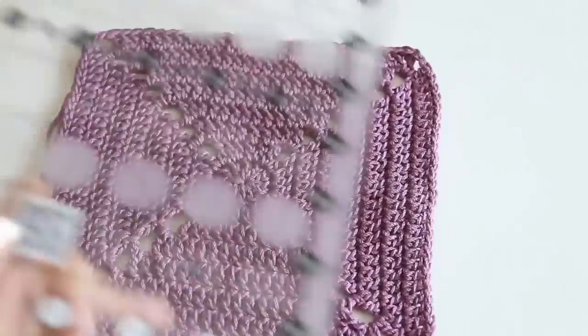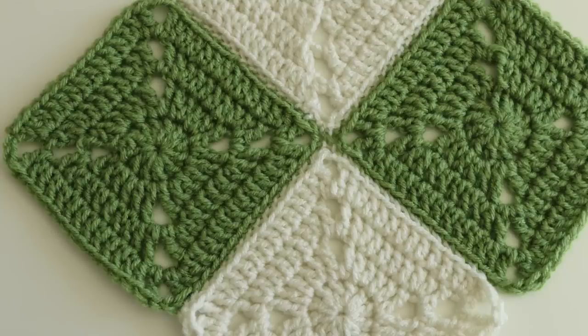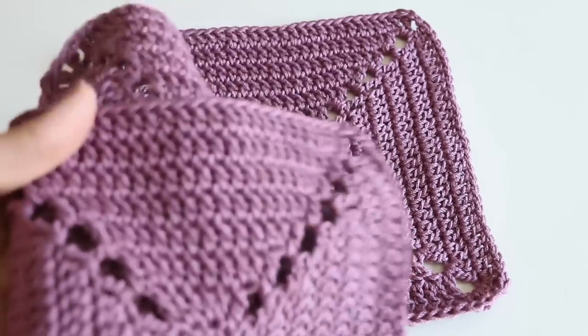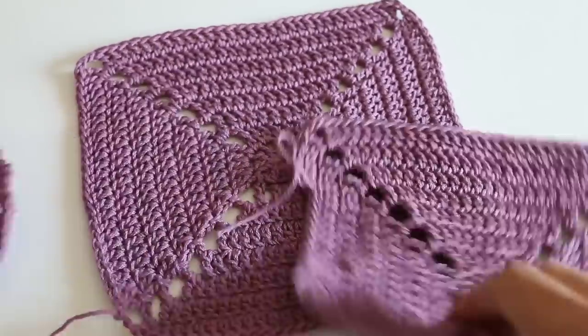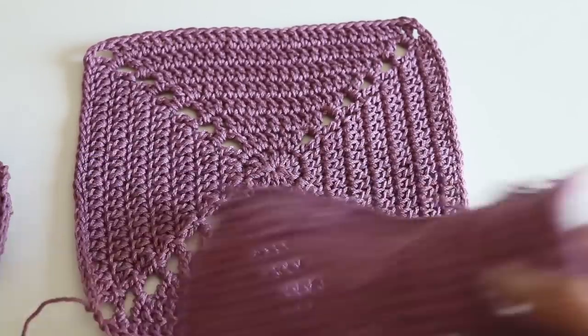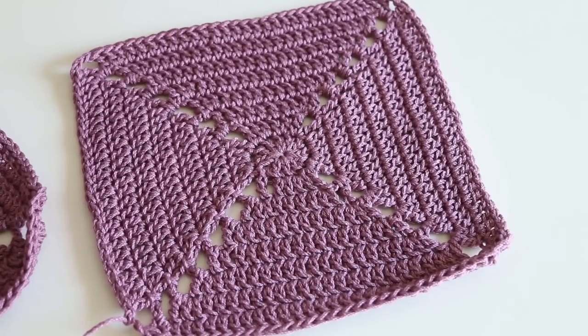It measures about eight inches across and eight inches down, because it's a square. But you don't have to make it this large — you can do as many rounds as you like, or keep going if you want. With this ball of yarn, I got almost three of those eight-inch squares, but my last one I was just a little short to finish it up. So you can get three squares out of one ball if you want to make these into dishcloths. There we have it — it's a simple, solid granny square.